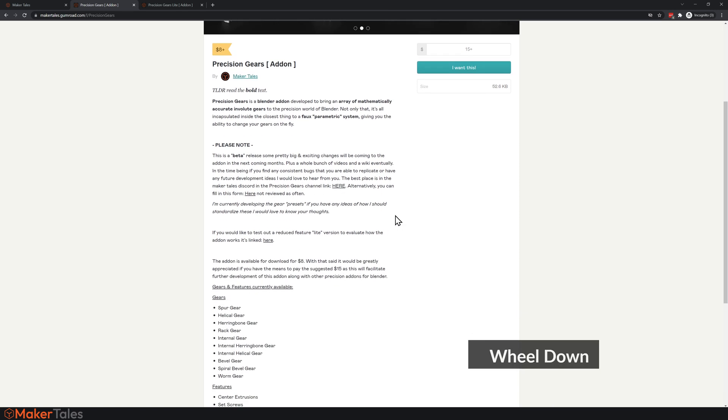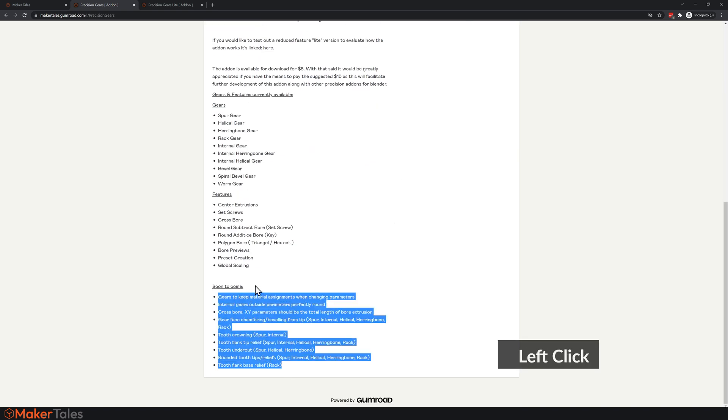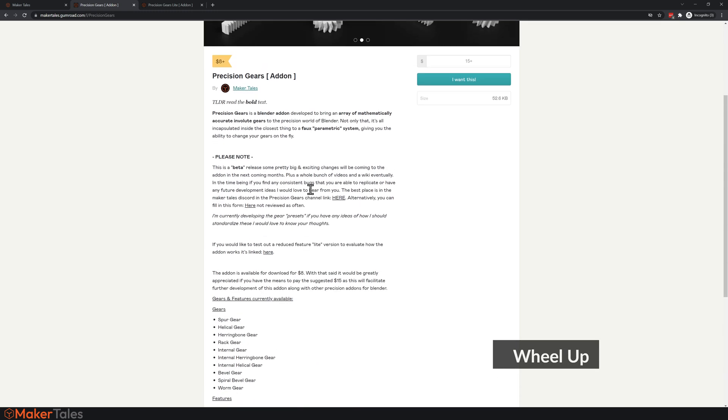This is technically still in beta for two main reasons: one, there's a lot more coming out in the next month or so, plus even more after that. All of what's shown here has already been implemented, but I haven't added the presets just yet — mainly because I don't know what presets to add, whether from a catalog or specific to 3D printing. So let me know over in the Precision Gears channel in the Discord.